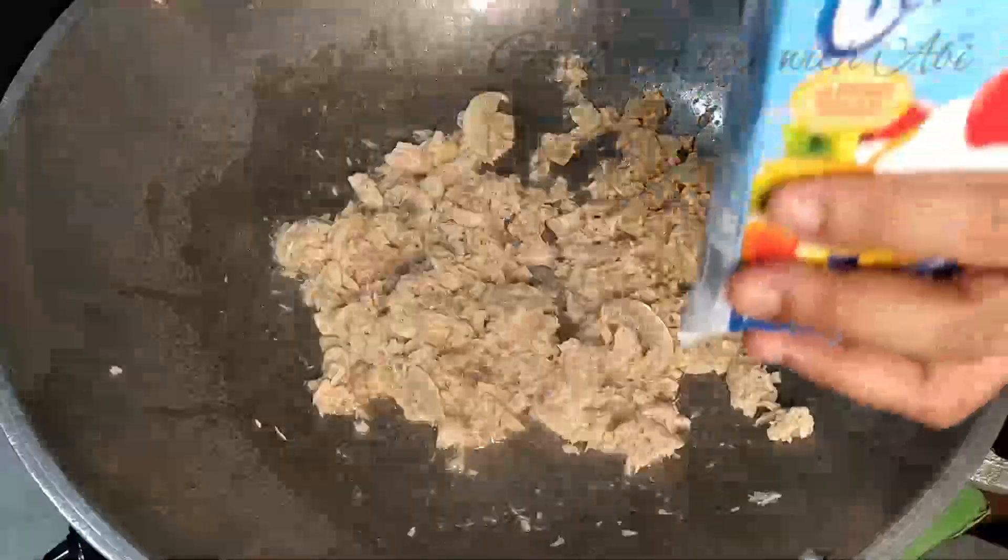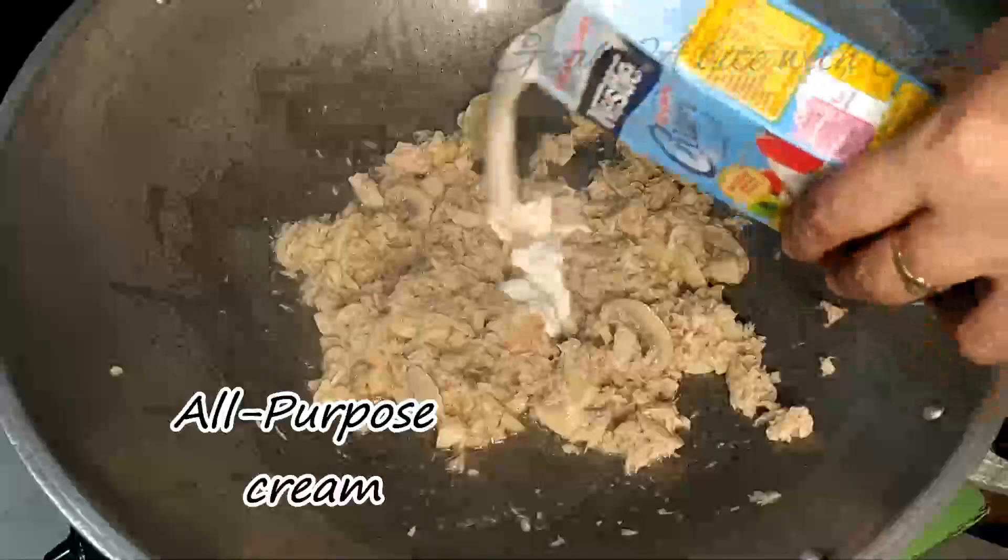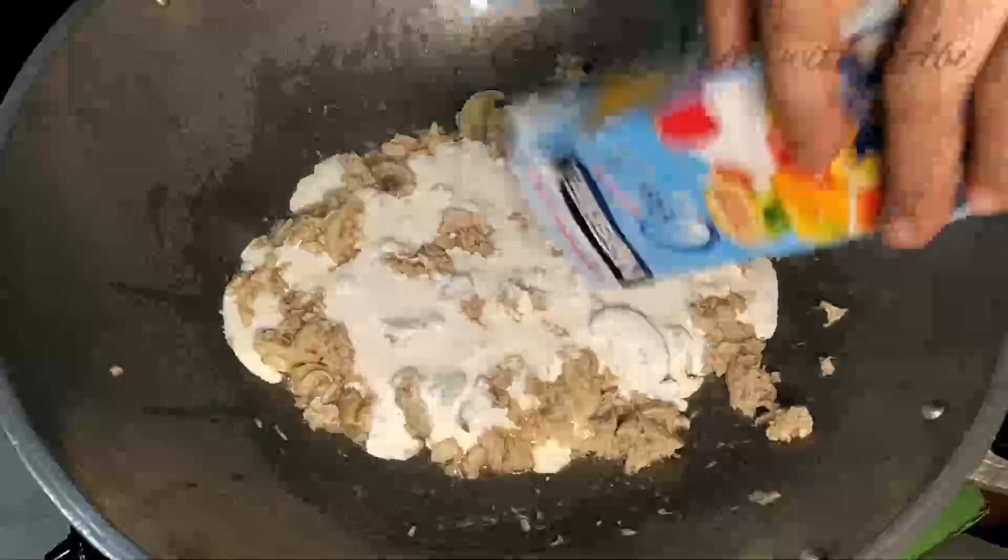Pagkatapos nyan, pwede na natin ilagay yung all-purpose cream. Tapos, haluin mabuti.